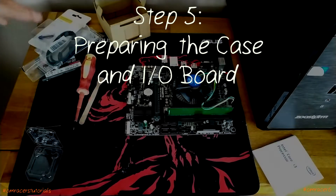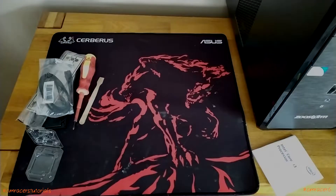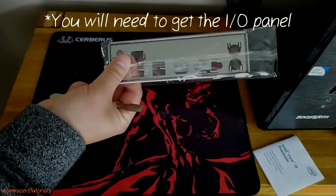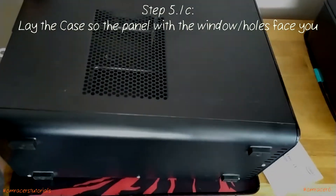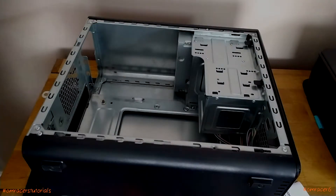Step five: prepare the case. Move the motherboard safely out of the way along with the other components. Now the best way on this one is to lay the case down on its side. We're going to slot the case open — this should be unscrewed — and this is where the fun bit begins.